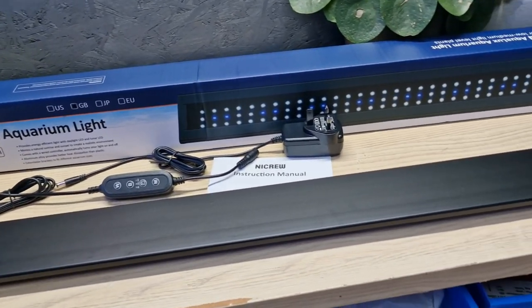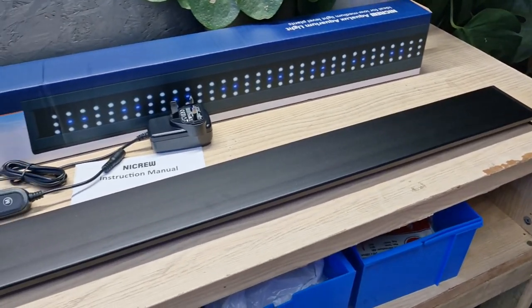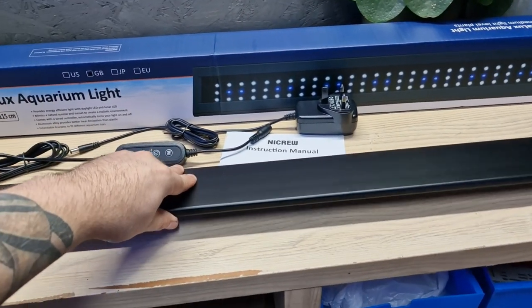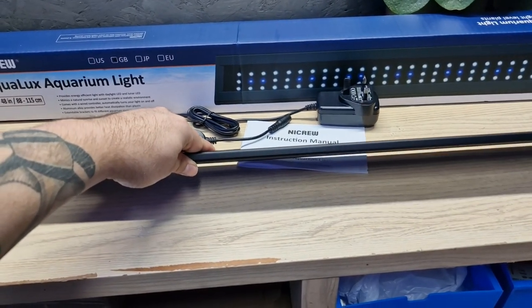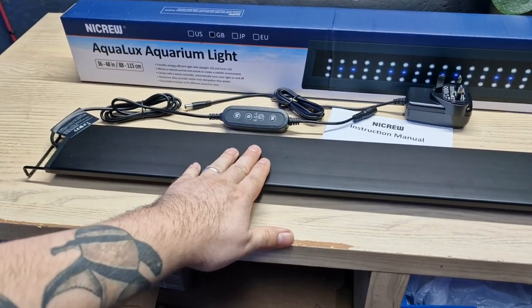And look at it. Oh my God. Is this a generic Chinese brand or could this be from a brand like Fluval? Look how thin it is. It's amazing. And this is why I've been waiting for it.